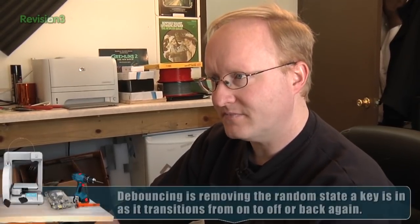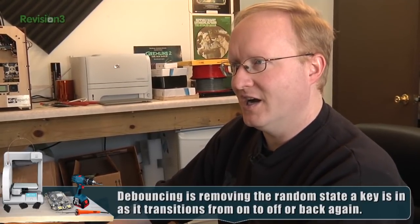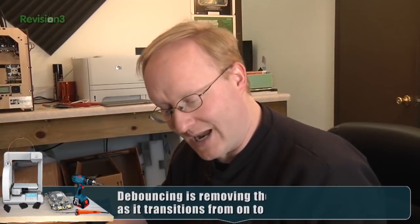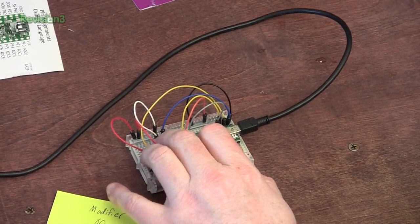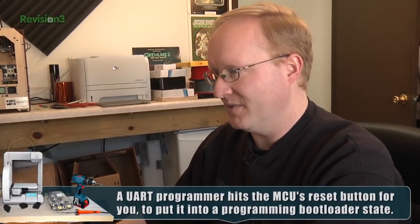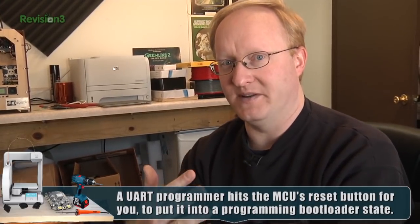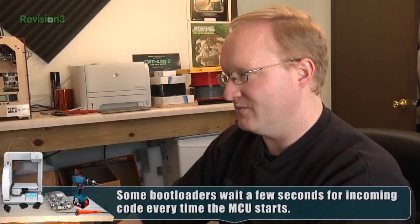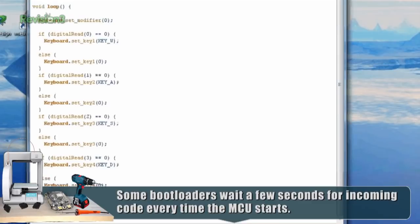Now that our program is ready, we can send it to the Teensy and try it out. Let's reprogram the Teensy — it's a little different from other microcontrollers, but not much. We still hit upload program, but when the time comes, we actually have to hit this reset button because this thing doesn't have a dedicated reset like a UART FTDI chip would. We have to hit the button, which basically tells the bootloader, oh, some code's coming in — so I'm going to reset myself and program myself. So now this thing should be programmed and ready to rock.